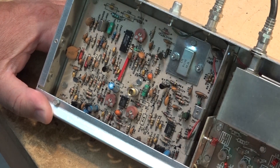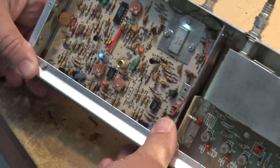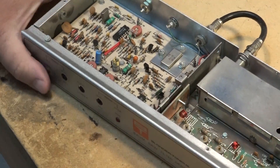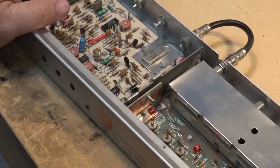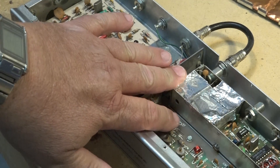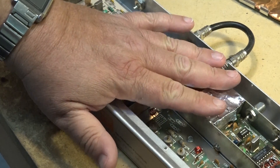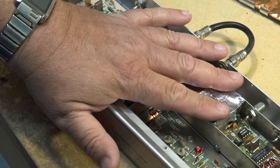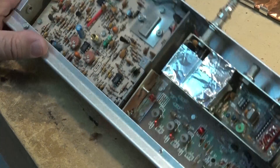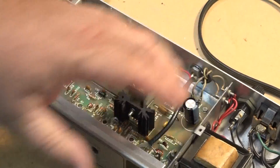It generates our visual carrier and audio subcarrier, and both of those are sent out through the IF out — just a loop-through cable that goes into the converter block. This is the converter block with the SAW filter. If we open this up, we'll see there's a shielded area, and it actually won't work without this shield or cover in place. Our frequency conversion is done in this shielded area, our filtering is done there, then it passes through the bandpass filter and an amplifier and out the RF output on the back.